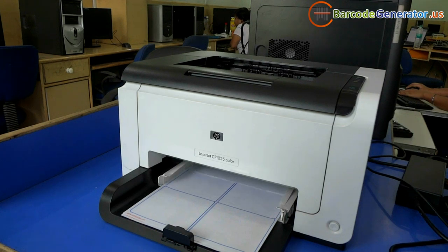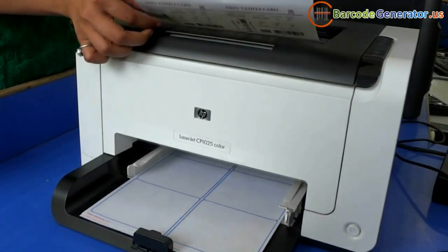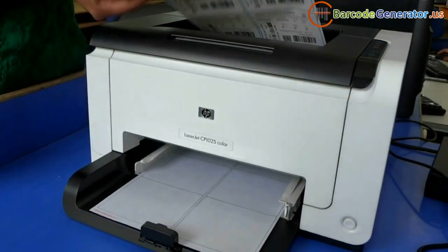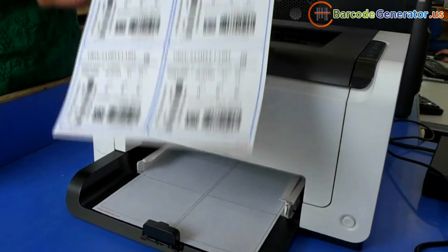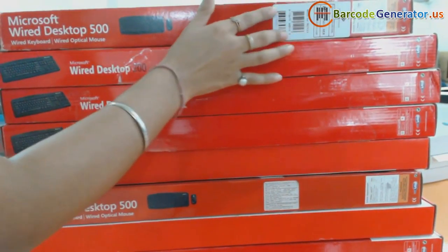Give the print command. Here your barcode labels are printing. Barcode labels for different sheets are ready to use.